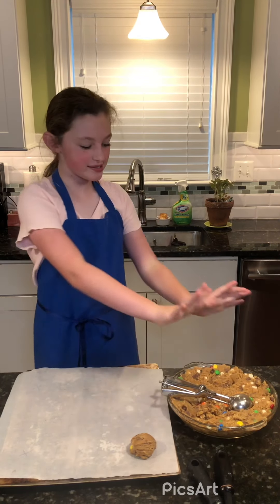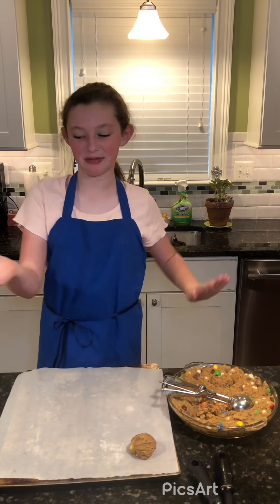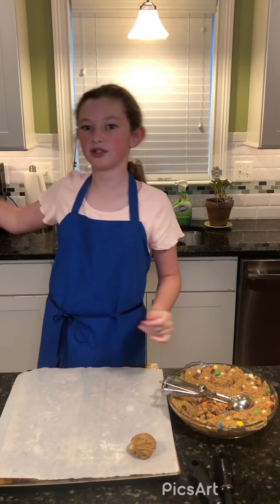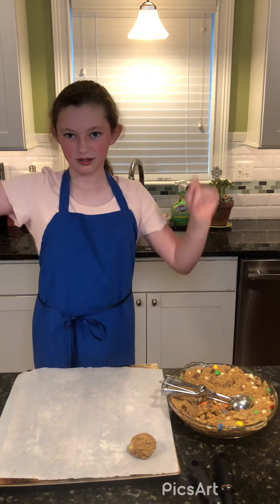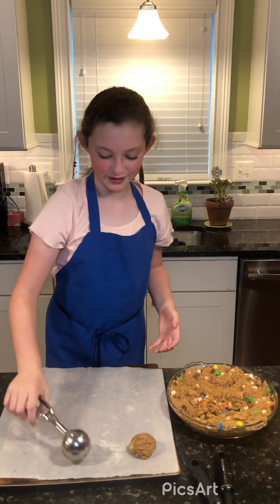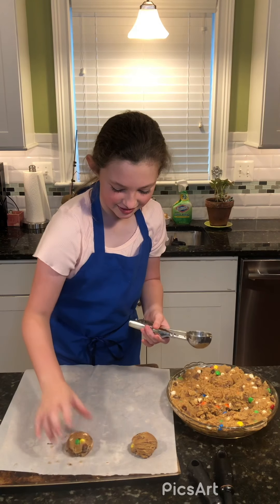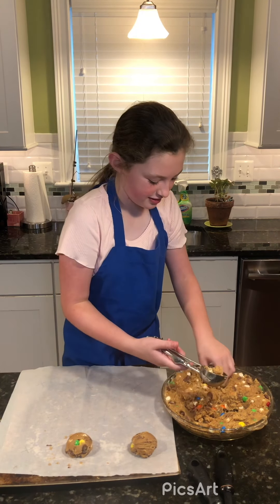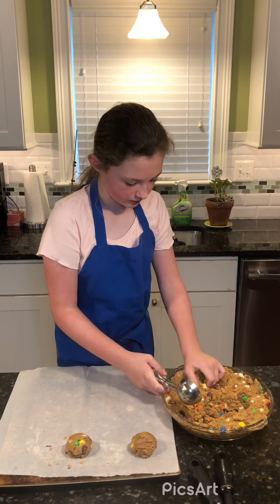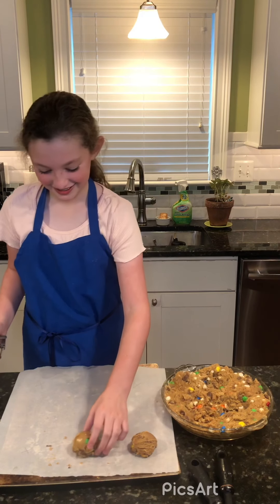Hi everyone, we are back! The cookie dough was chilled overnight and we let it sit out for 10 to 15 minutes to warm up a little. We preheated our oven to 325 degrees Fahrenheit. It's time to wash your hands for 20 seconds — birthday song two times. Let's get scooping! You want to space out your cookies so they don't spread into each other, and our dough is still a bit chilled, which is what we want so our cookies don't spread and go flat.